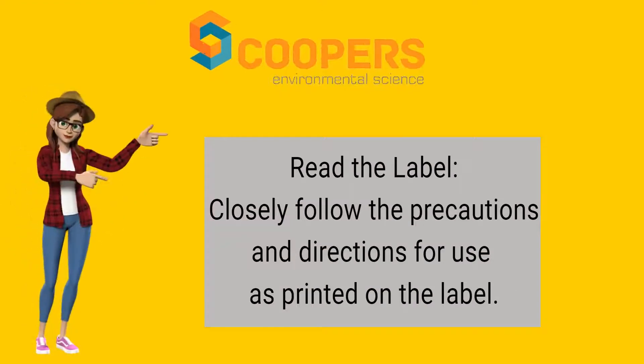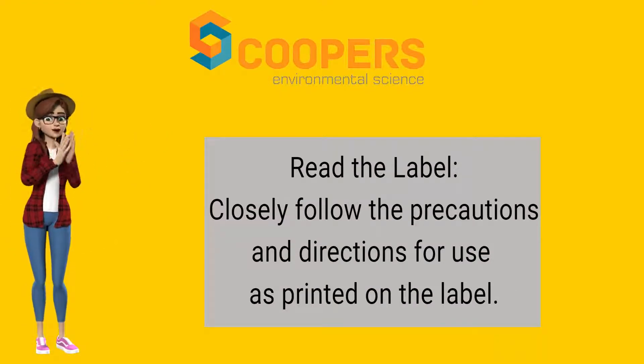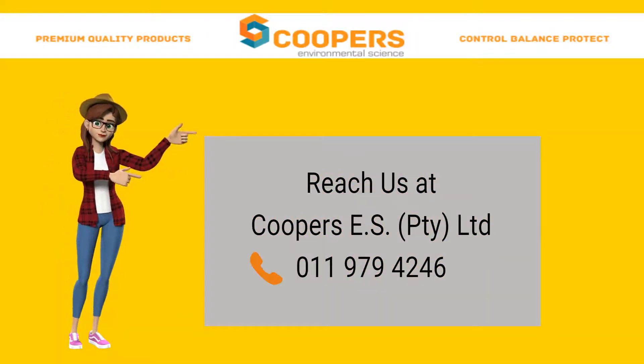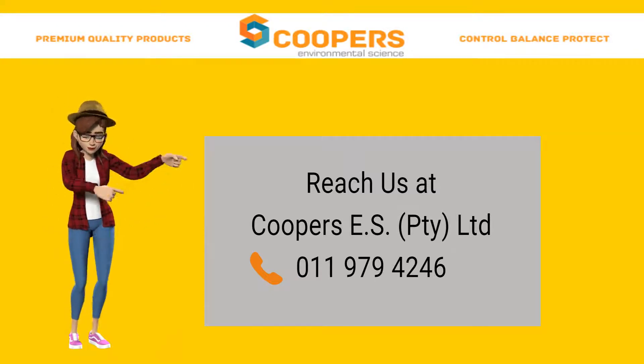Read the label and closely follow the precautions and directions for use as printed on the label. Please call Cooper's Environmental Science for any questions regarding this product on 011-979-4246.